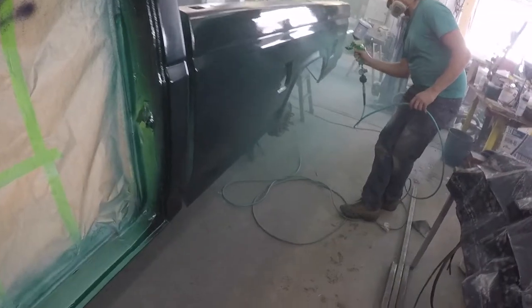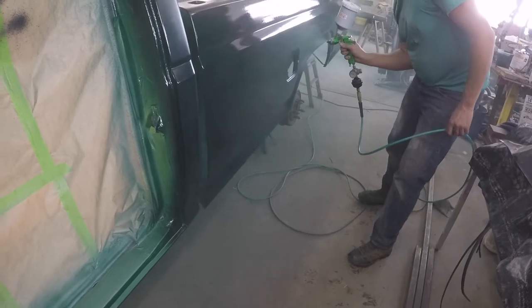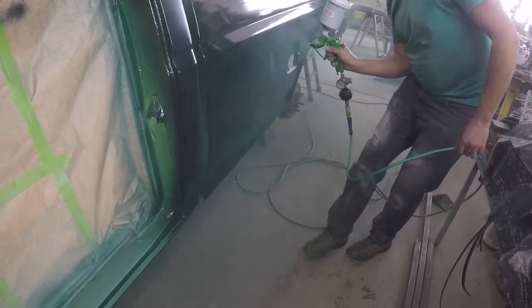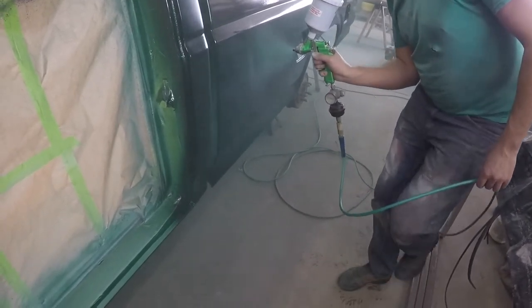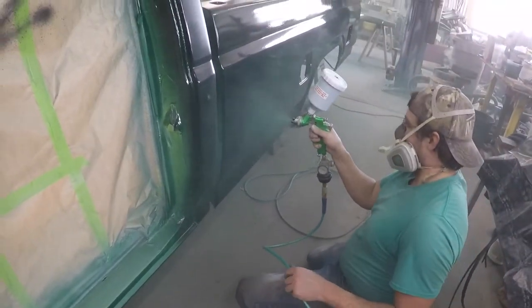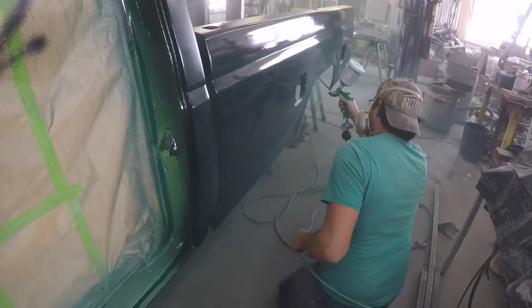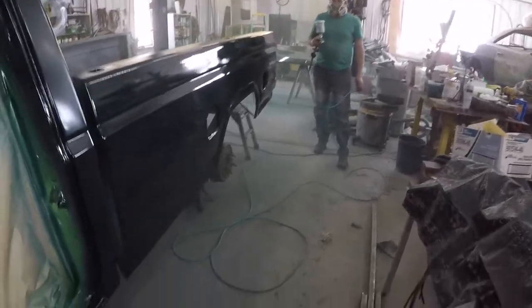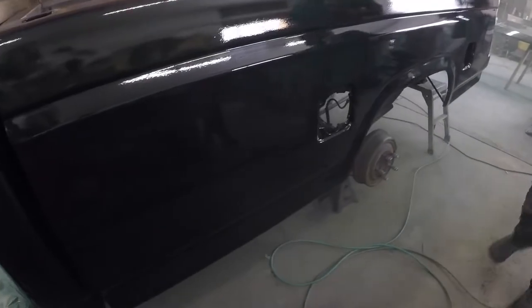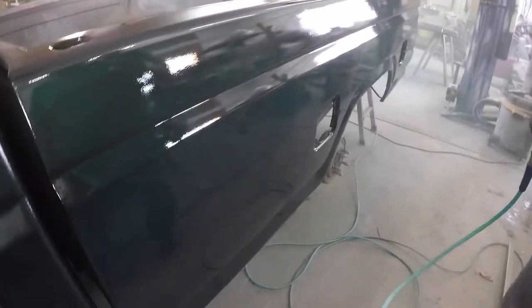We're going to try to get some color on this truck, try to get the shine out of them. That's it. There's no runs, I don't think. We'll see. I need more mixed up.